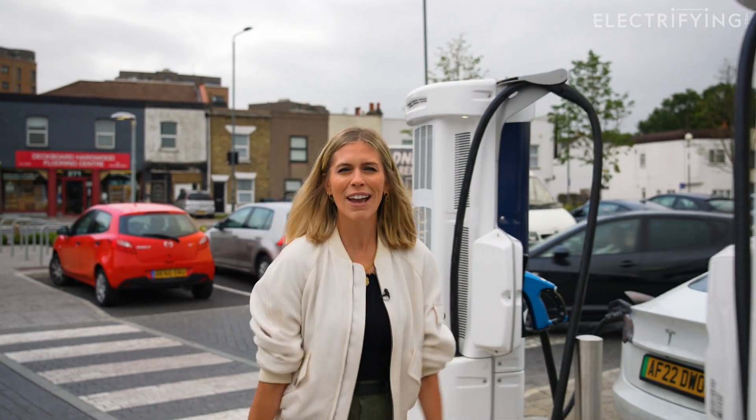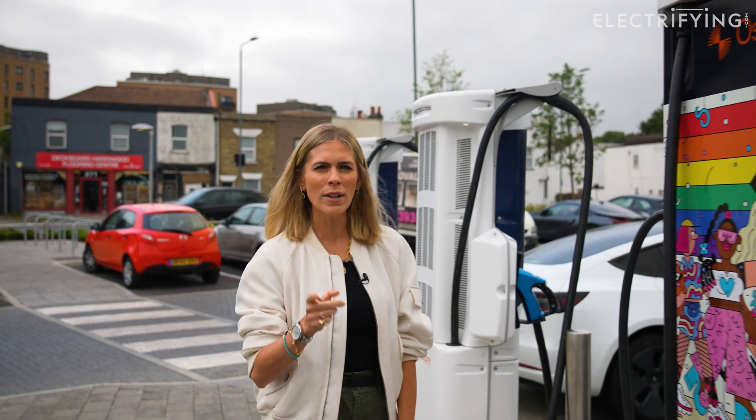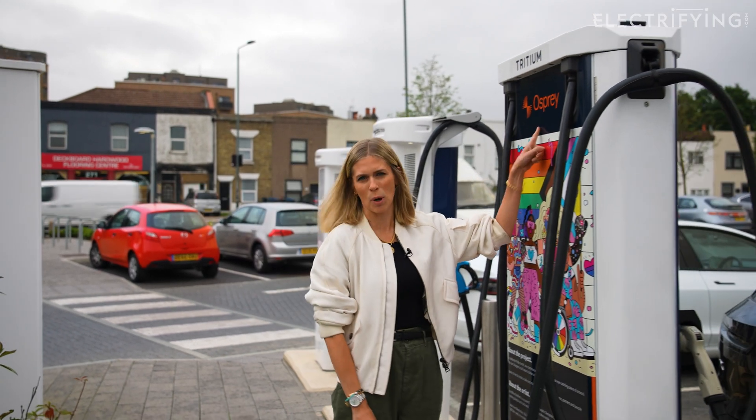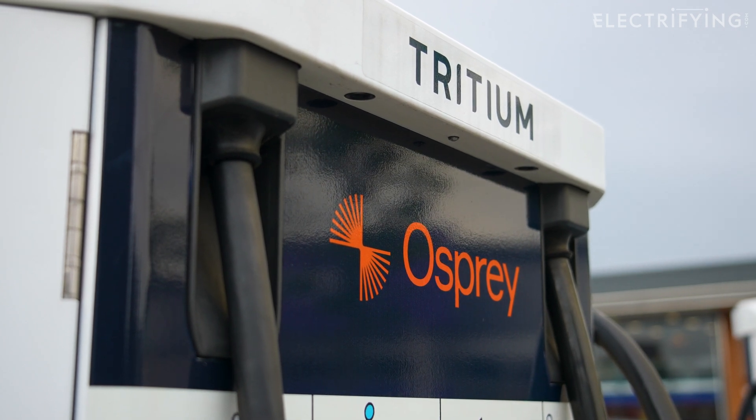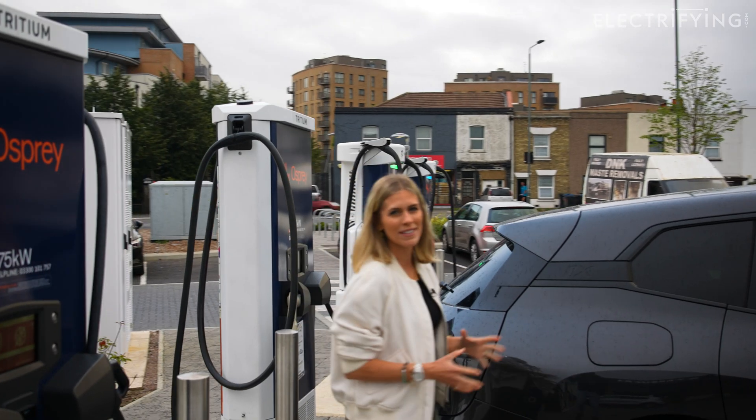If you are one of the lucky ones to drive and own an electric car, or perhaps you're thinking about making the switch, the observant ones amongst you may have noticed this name popping up: Osprey. They are rapidly making a bit of a name for themselves when it comes to rapid charging.